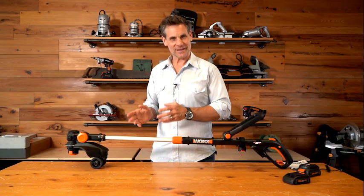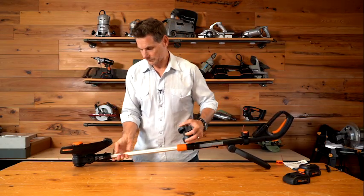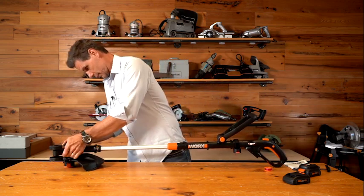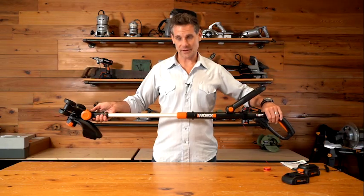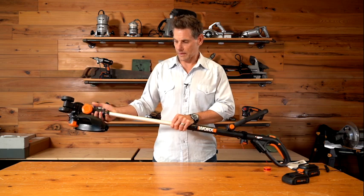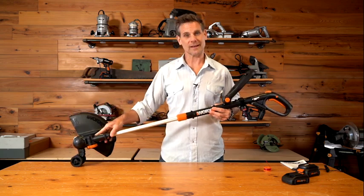Right now the Revolution is in the mini mower position. To put it into trimming position, simply remove the wheels from the underside of the tool, put them onto the edging position, unlock the tool, adjust it, relock it, and you're ready to go. To put the tool into the edging position, unlock, adjust the head flat, relock it — just pull the head and twist, and now you have a two-wheeled inline edger.